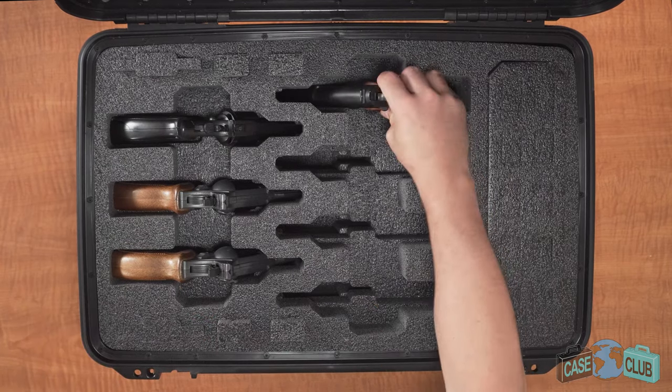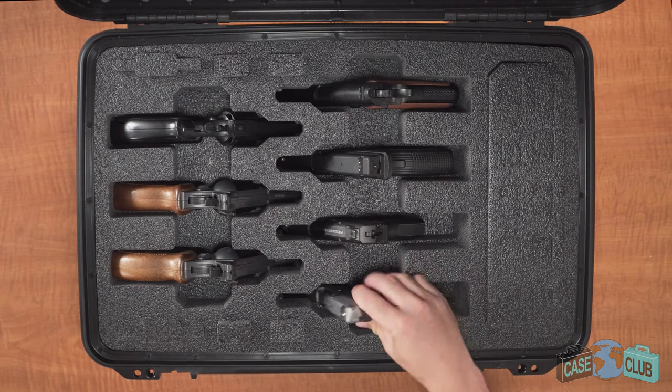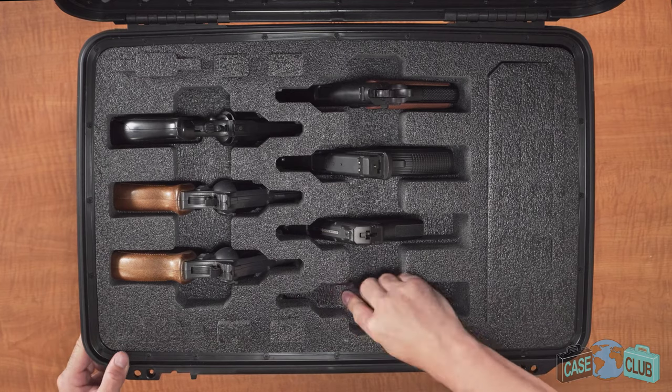It can also accommodate semi-auto pistols ranging from full size with underbarrel attachment to subcompact. To prevent your subcompacts from falling in, insert the foam plugs that you initially removed.